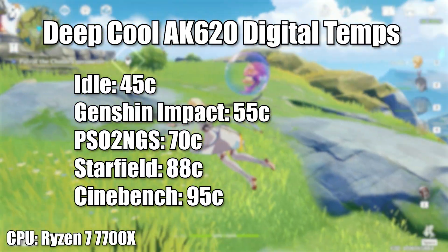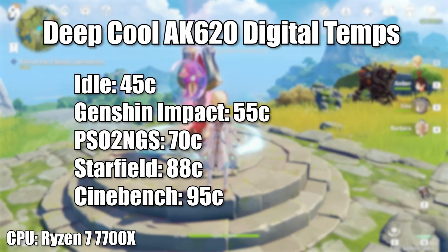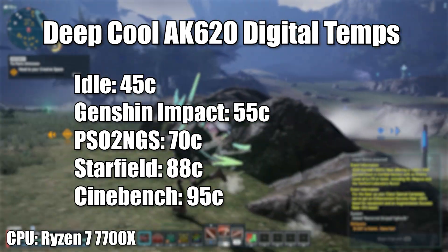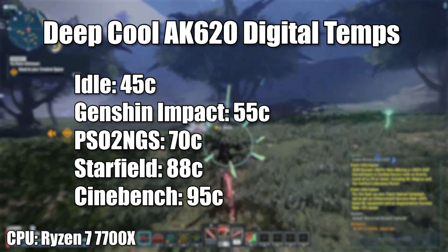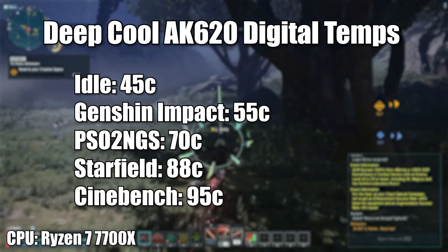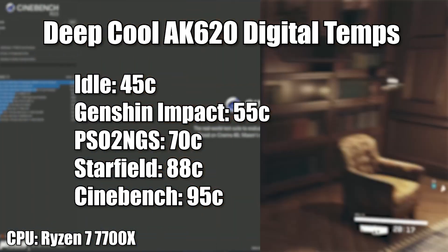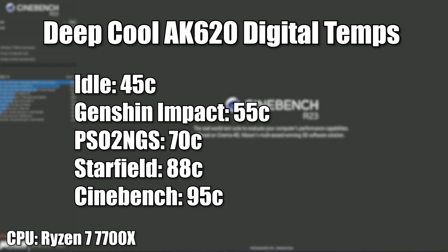We've tested it and it's a good cooler. Deepcool makes very solid air coolers at low price points, and the numbers prove it. At a light gaming workload — Fortnite, Rocket League, Genshin Impact — we're seeing around 55°C, up from 45°C idle, on a Ryzen 6000 series processor which runs surprisingly hot. PSO2 represents a mild workload with lots of compile/decompile and MMO activity, reaching around 70°C. Starfield as a heavy CPU workload hit 88°C. Cinebench will easily push it to 95°C, but that's more the behavior of the processor than the cooler.